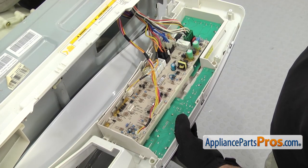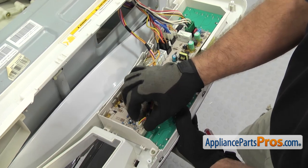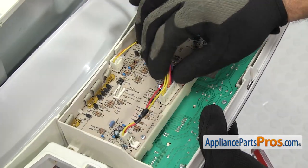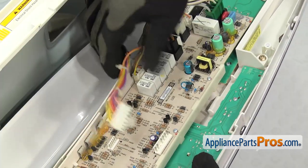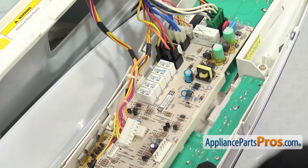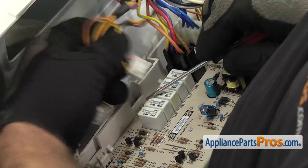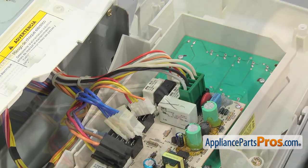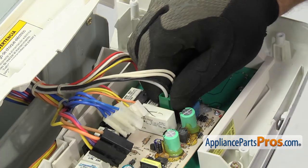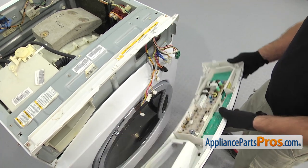Then we can take all the wiring harnesses off the control board. To take the wiring harnesses off, they all have locking tabs that we have to press. These are all individual wiring harnesses so you can't mix them up when we put them back on. All we're going to do is press all the locking tabs and pull them off. If you have one that you can't reach, you can use a small flathead screwdriver to press the locking tab. Once you have all the wiring harnesses off, you can pull the control panel assembly off the washer.